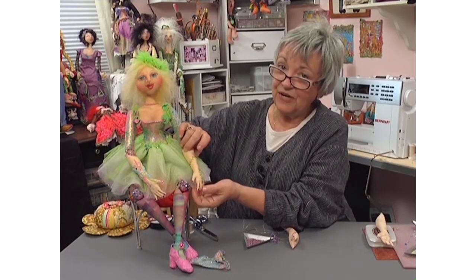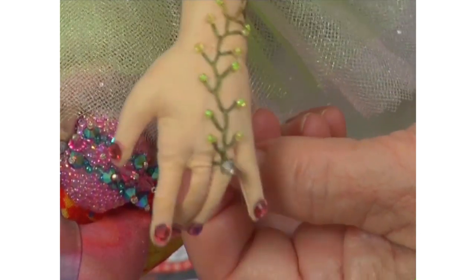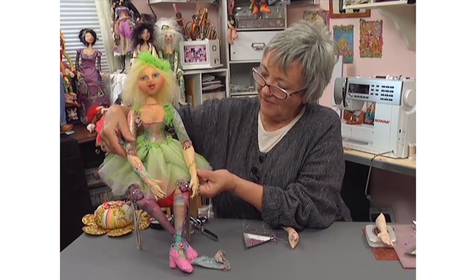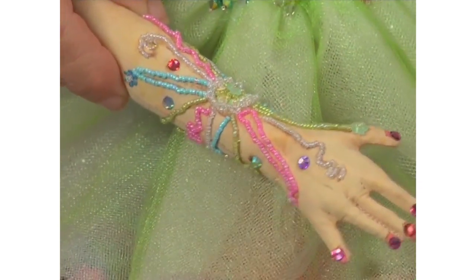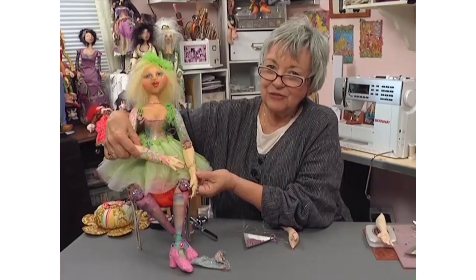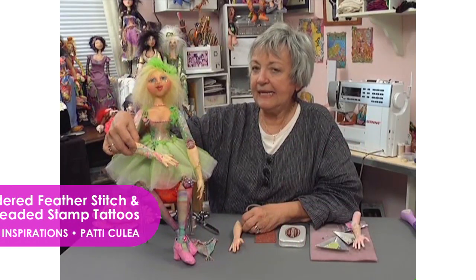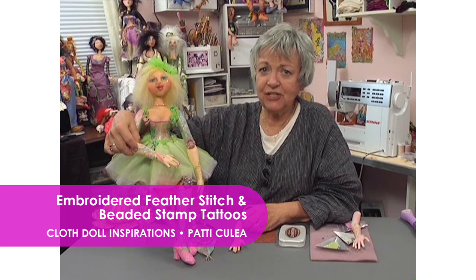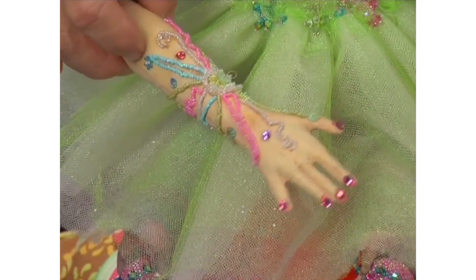I will show you how to do her fingernails too, because I decided she needed to have very sparkly fingernails. So the next thing I'm going to do is on this arm — on her tattoo, or tat as they're called these days — I'm going to show you how to stamp on the arm and then how to do the bead work to create that really beautiful look. I love adding different designs and things to my dolls, especially a tat or tattoo. I don't wear them myself, but I do enjoy the embellishing part of it on a doll.